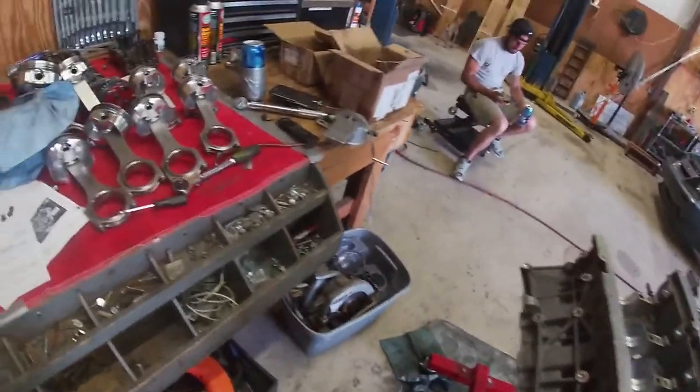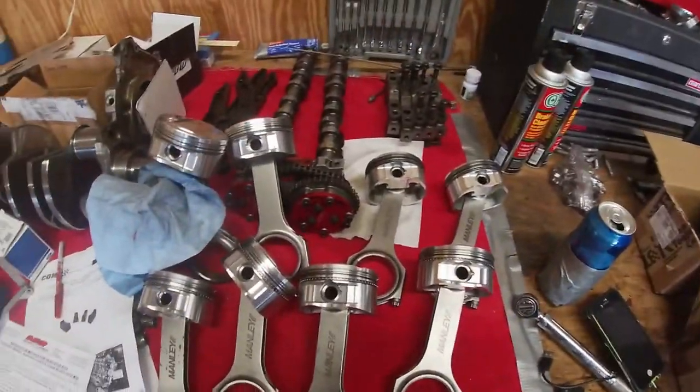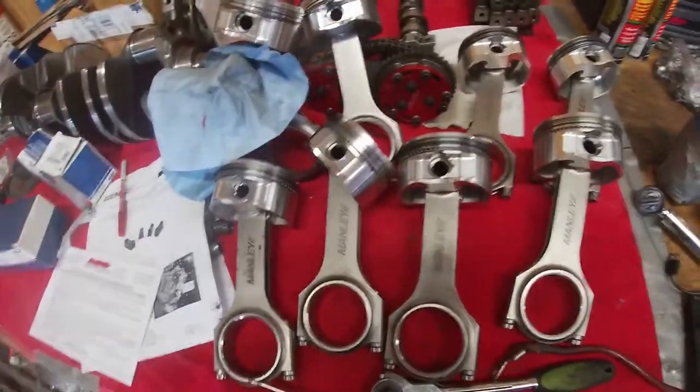Alright, well after a little bit I finally got all my parts in — hopefully we'll see. I got all my rings gapped, all my pistons and rods together, and now is the time to put the crank back in the block.